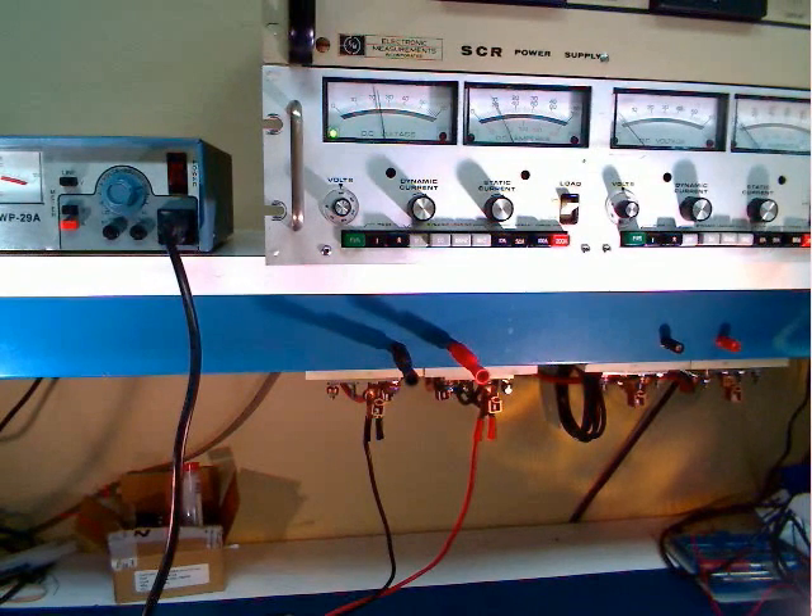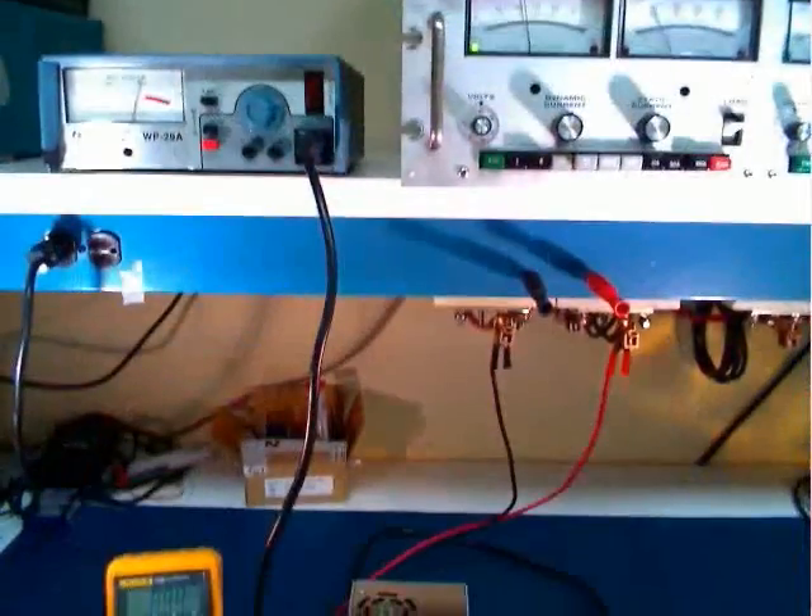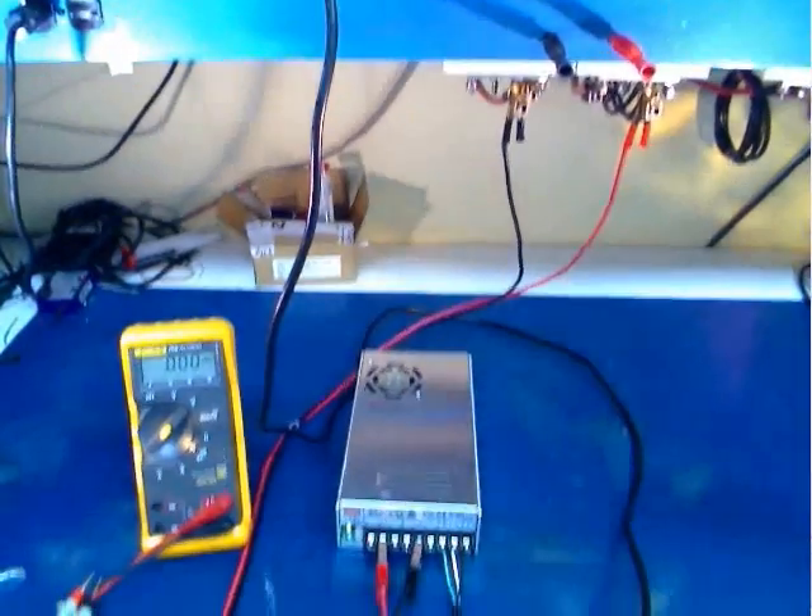Now turn on your load. If using an electronic load like ours, bring the load up slowly to avoid accidentally going into over current, but bring it up to full load. Low-line AC and max DC load is the worst case scenario for a power supply. So if it meets specifications under these conditions, it will likely meet your real-world application.